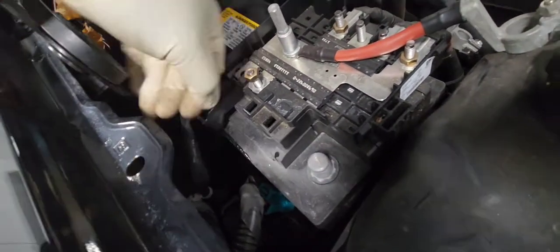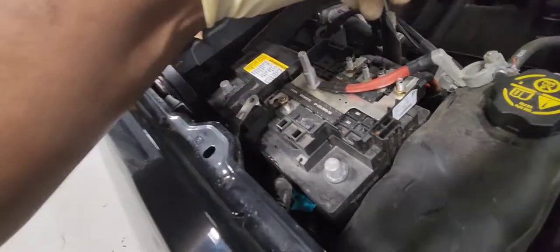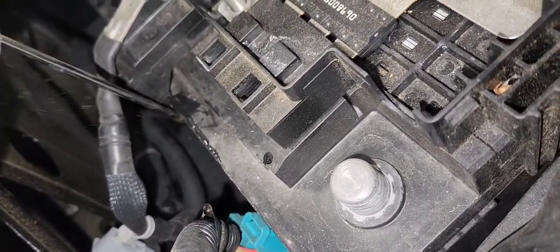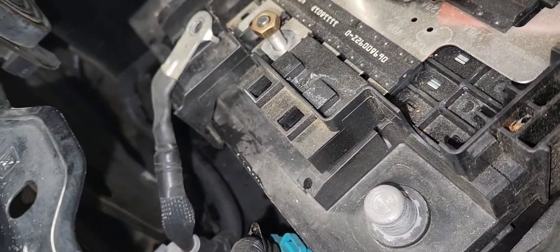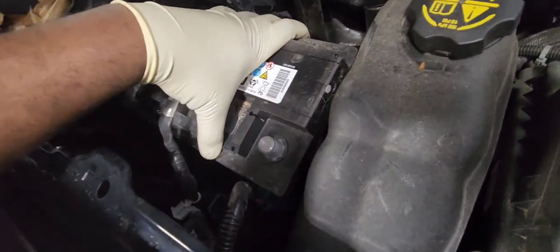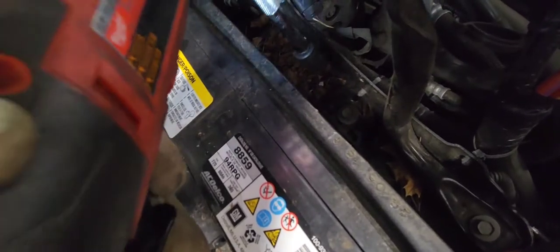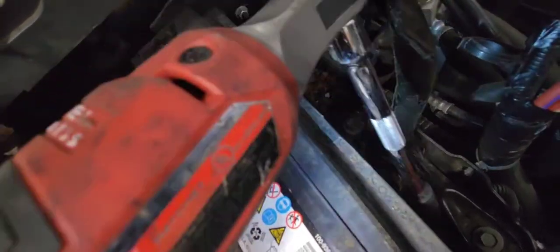Now we're going to remove this cover on the battery fuse box. You need a pry tool for that — put it in between and pop it out just like that. Pull it on this side and you have full access to the battery. There is a 30 millimeter down here that holds the battery in place.